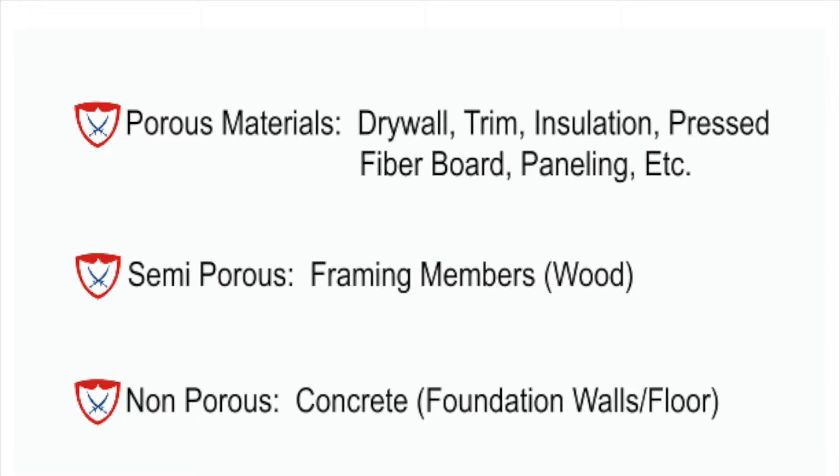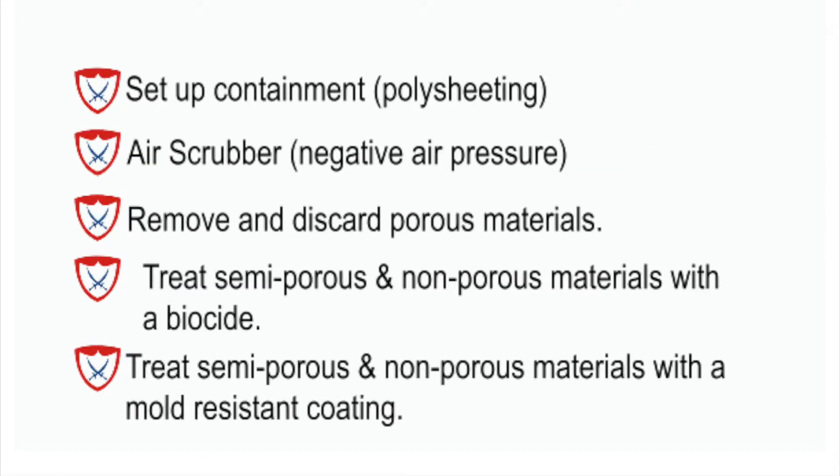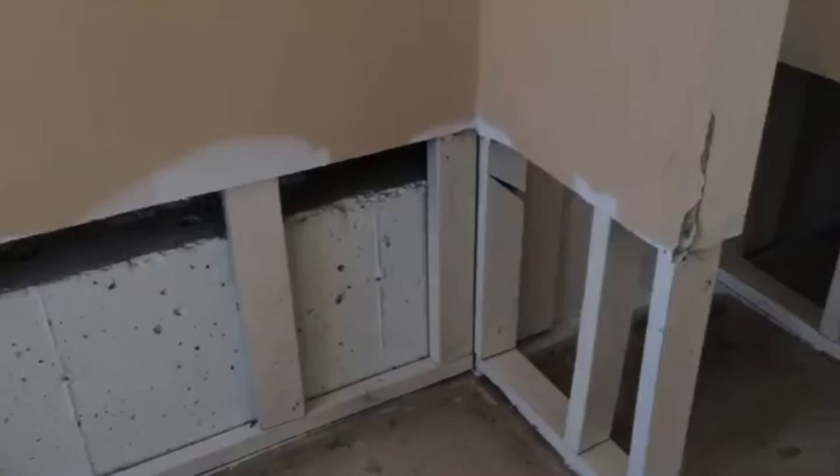When we look at these three different types of material, we classify them because we actually handle each type differently when performing the mold remediation process. The first thing we would normally do in a basement like this is set up containment — we put up poly sheeting blocking the basement off from the rest of the home to contain the poor air quality. We then put in air scrubbers, or negative air machines, and run all of the air through HEPA filtration. The next step is to remove and discard all the porous materials — drywall, trim, insulation that got moldy. Then we treat all of the stud framing and the concrete with a biocide and then a mold-resistant coating. We then leave the air machines running for a period dependent upon how much mold is located in the basement.